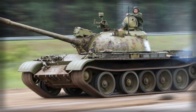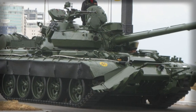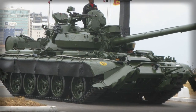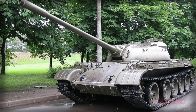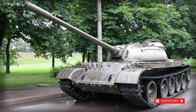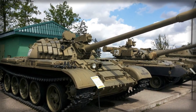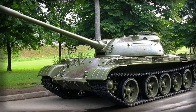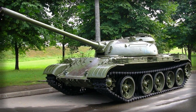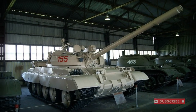The T-55MV incorporated Contact-1 Explosive Reactive Armor (ERA) blocks for much improved protection against incoming anti-tank missiles, replacing the Drost protection scheme noted earlier. The T-55MV-1 were T-55MV models delivered with the V-46-5M diesel engine of 691 horsepower. The T-55M-5 brought about use of the Contact-5 ERA block package.